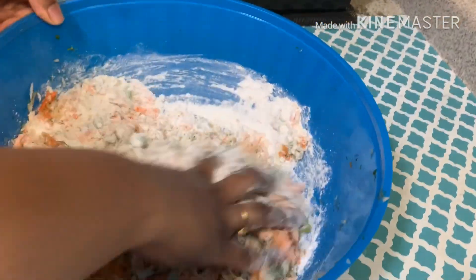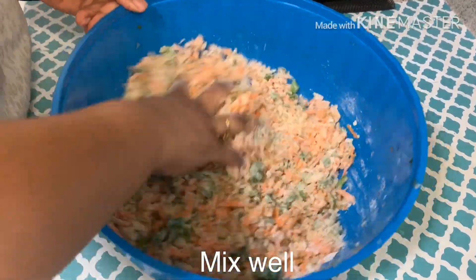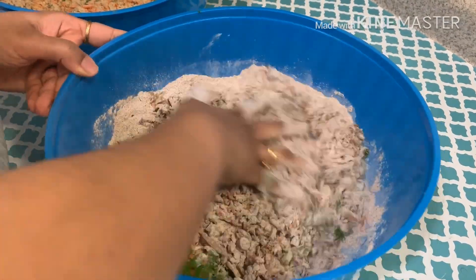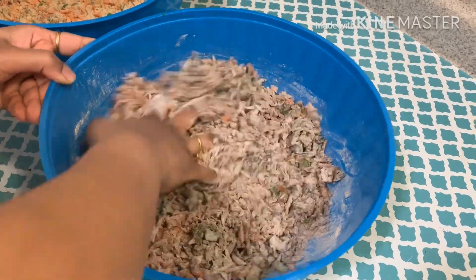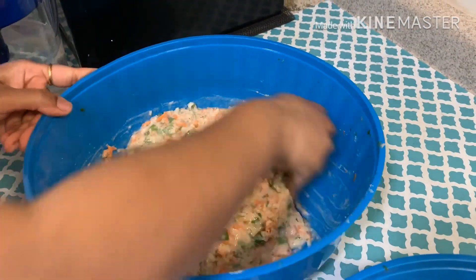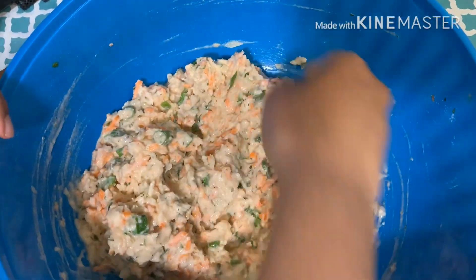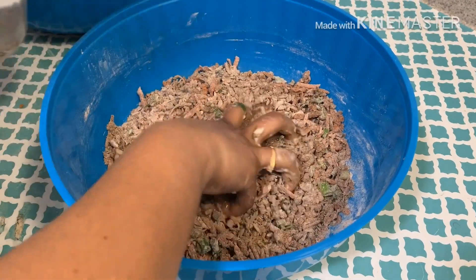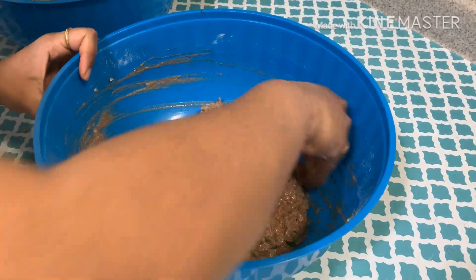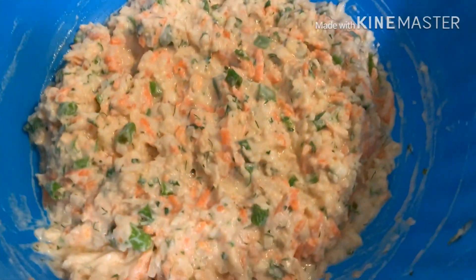Mix all the dry ingredients before adding water. Now gradually add water and make a very soft dough. This is the perfect consistency.